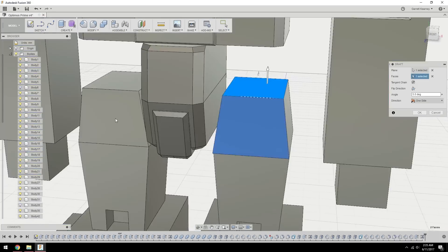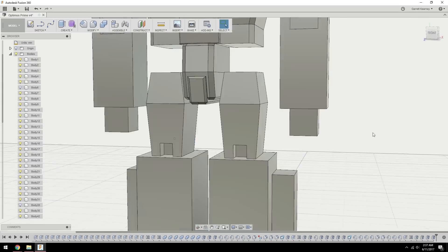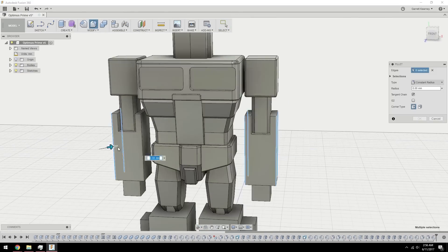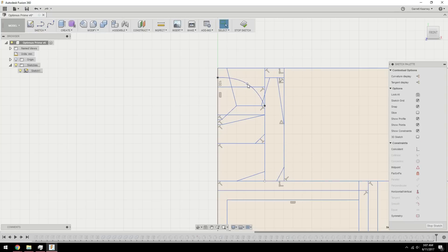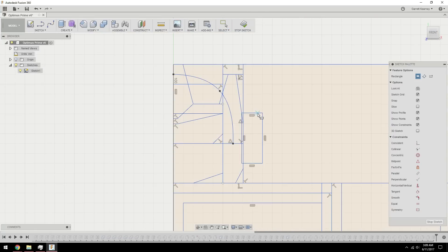Overall, Optimus really wasn't that hard of a print. He's mostly just kind of boxes crammed together, with a few specific angles here and there, and a ton of chamfers. Seriously, so many chamfers. I wasn't working directly off of any particular Optimus. He's probably closest to the Masterpiece toy, but ultimately this is just kind of my own design. There are a few details here and there that I either added or left out, so he's not really exact to any particular thing.